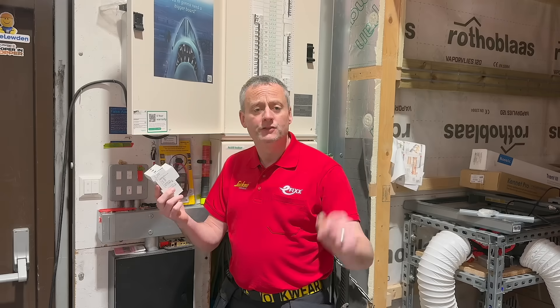Straight away that raises some big questions. No breaker — how is it protected if it fails? Is it compliant? And just as importantly, what are the limitations?